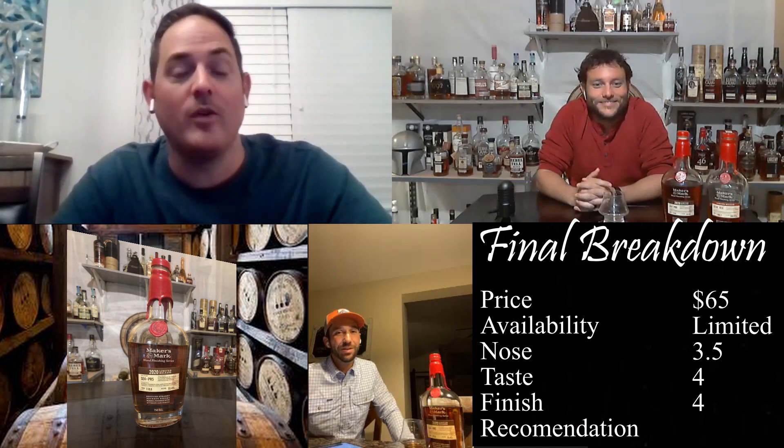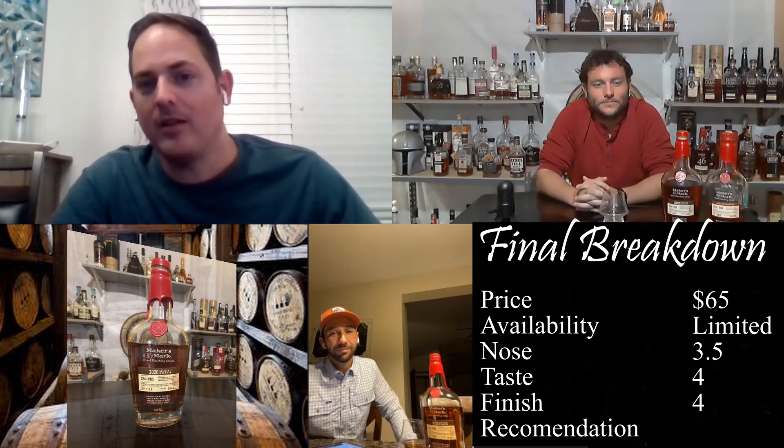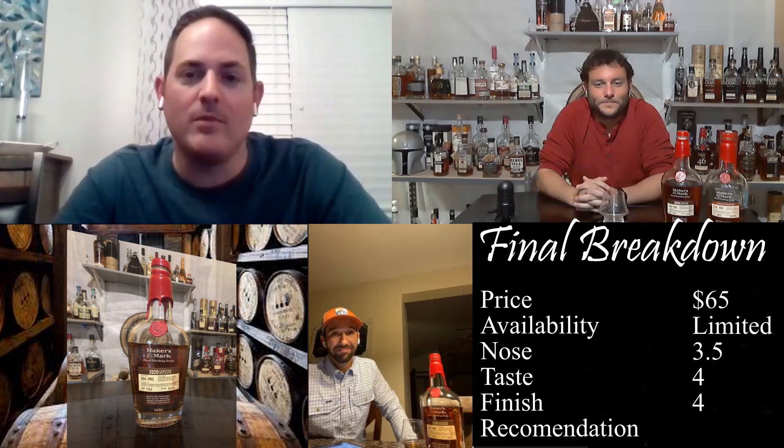Final recommendation: are we buying it if we see it, or hunting it out? Brian was talking about a backup bottle — that's a different level. For me this is definitely in the hunted category and I'm already thinking about how to get another bottle. I paid $63; the place I was at was limited one per customer, which I totally get. But yes, it's worth buying a second bottle to make sure I have it on the shelf.